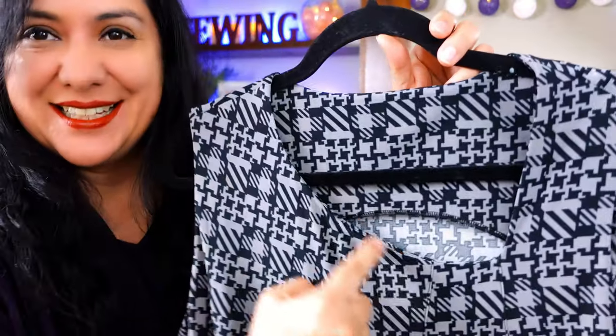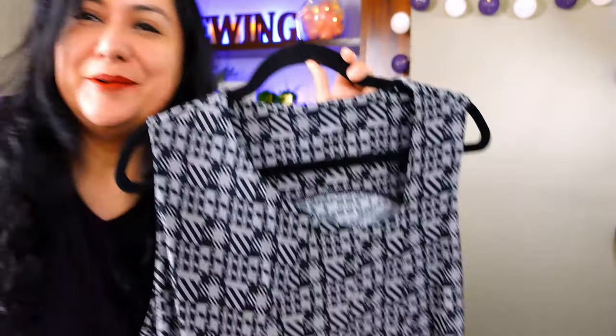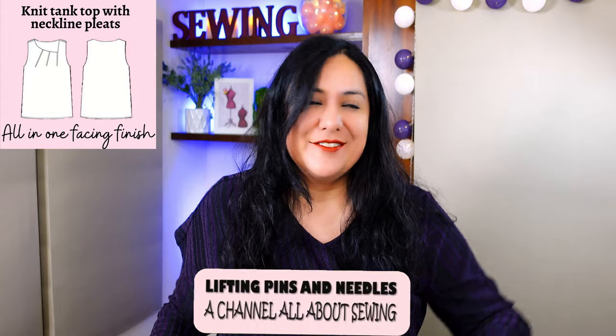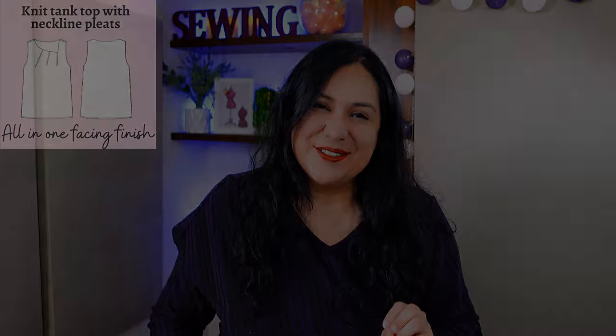I have this neat tank top that has an asymmetric neckline, some pleats on the center, an all-in-one facing — one with a print and another one with a solid. Really comfy to wear and finish so neatly on the outside and on the inside. I'm sharing all the details. Stay tuned.